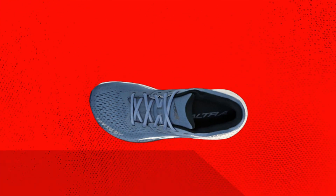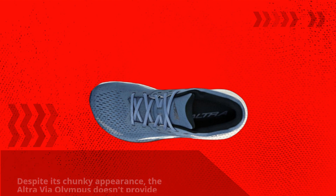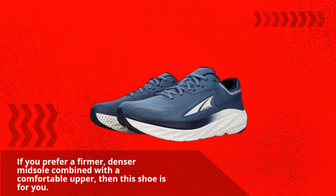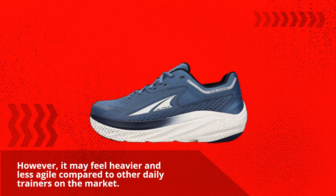Despite its chunky appearance, the Ultra Via Olympus doesn't provide the soft and bouncy ride you might expect from a Max Cushion shoe. If you prefer a firmer, denser midsole combined with a comfortable upper, then this shoe is for you. However, it may feel heavier and less agile compared to other daily trainers on the market.